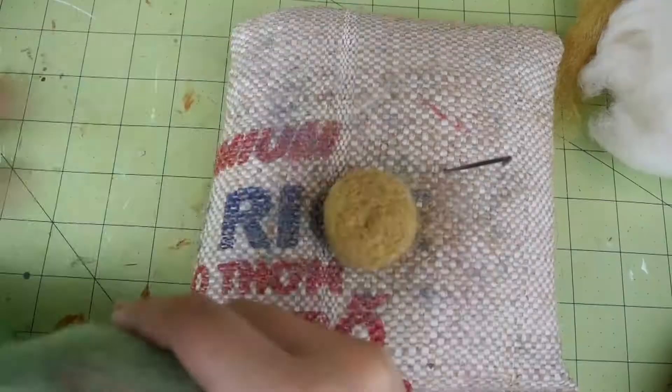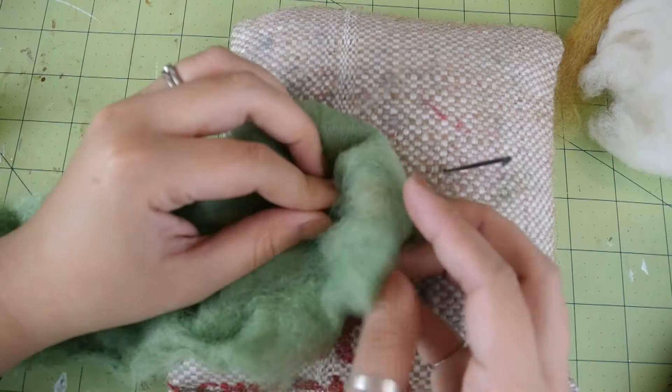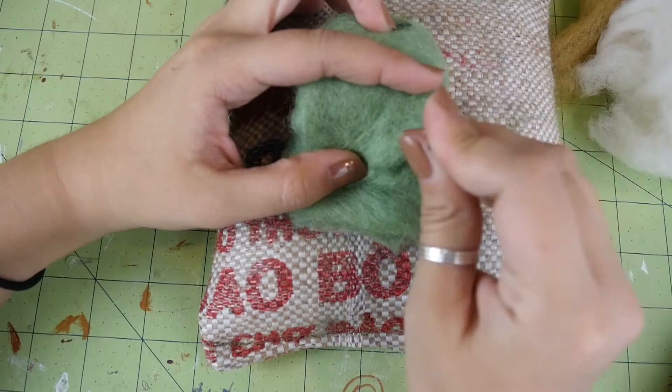Take a larger piece of felt in the color that you want the leaf to be and wrap it around the core. Mine ended up being about palm-sized before I began felting it. The felting process shrinks it down a bit since it packs the fibers together when it tangles up, so you want to use more than you think you need.